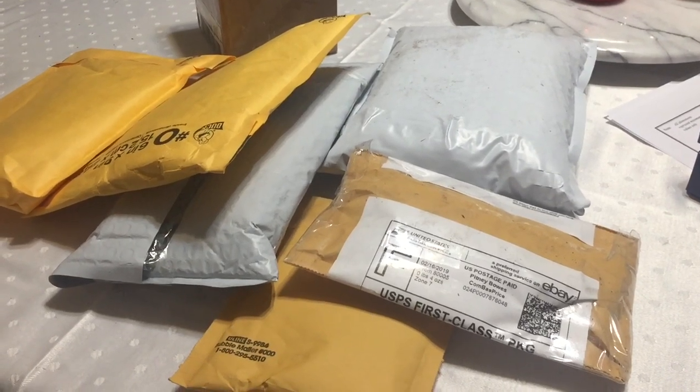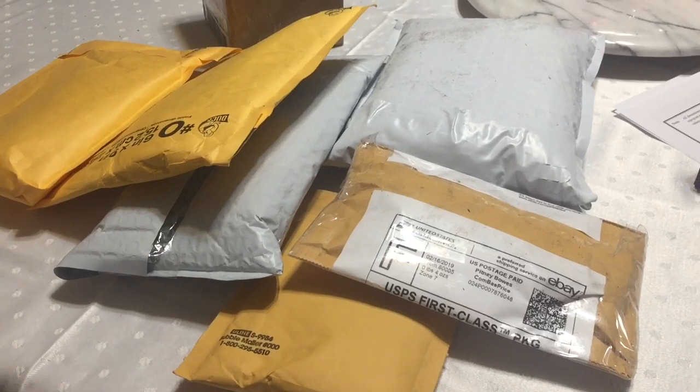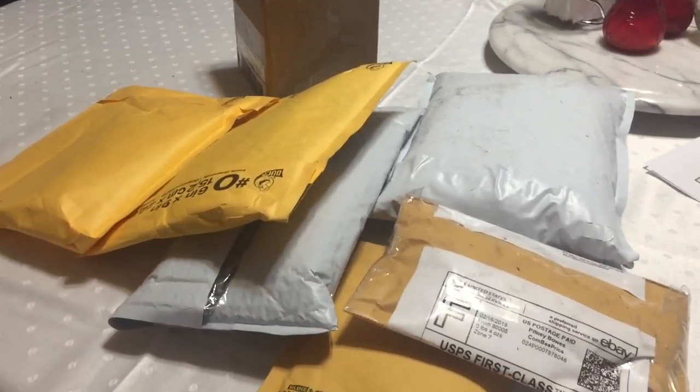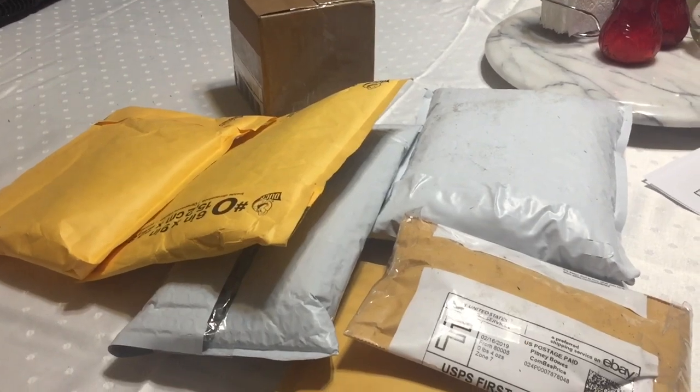Today is Friday, February 22nd, 2019. I got a bunch of packages in the mail today so we're gonna go ahead and see what's inside.